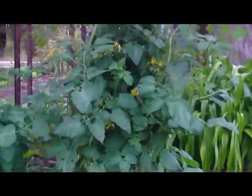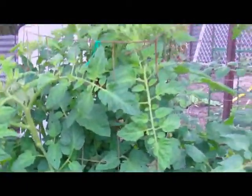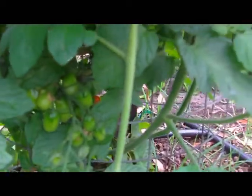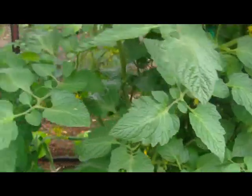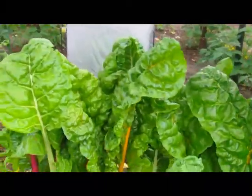Hello YouTube. This is some of the tomato plants that I've got. I'm going to have a million tomatoes I think. So I decided to make a solar powered food dehydrator.